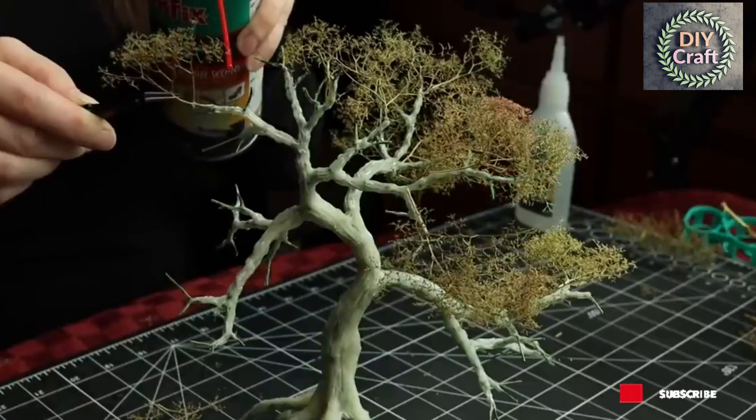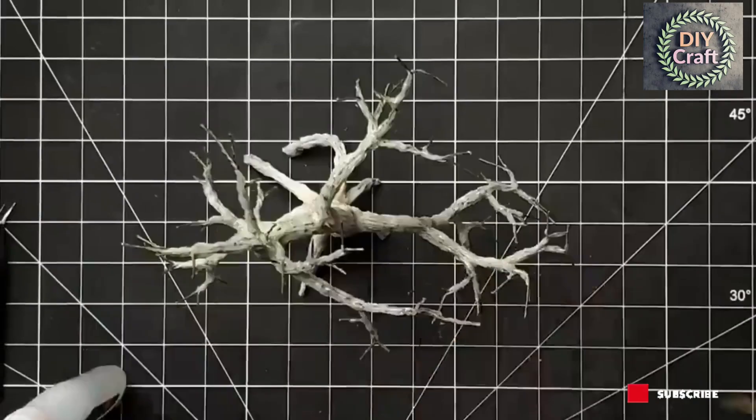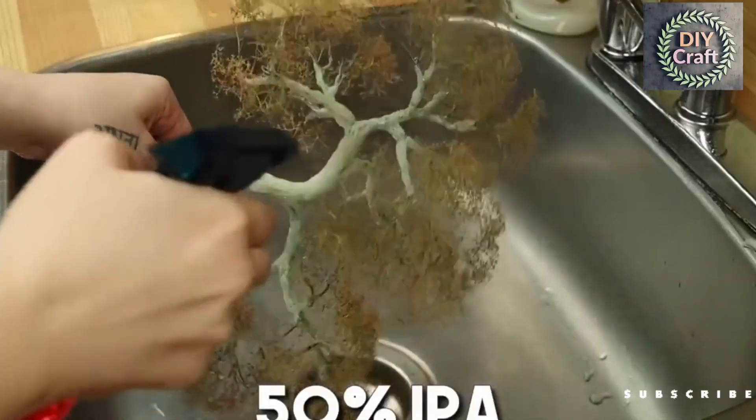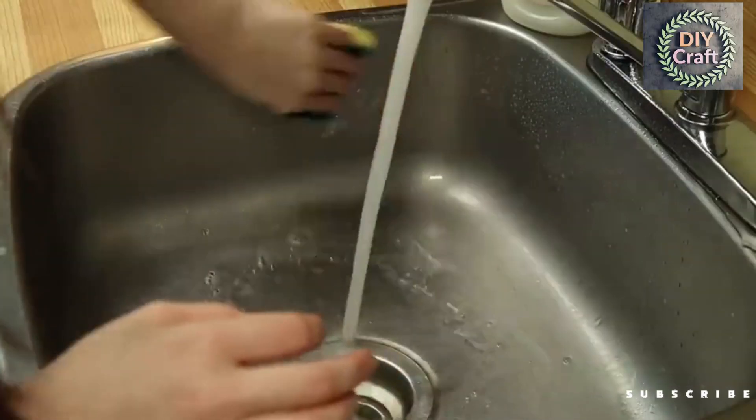It takes a while, but keep adding them until you have a tree that looks, well, like a tree. Once you're done, spray with 50% isopropyl for blocking and then some thinned PVA glue to seal everything in. And for the love of god, rinse your sink — you will regret it.